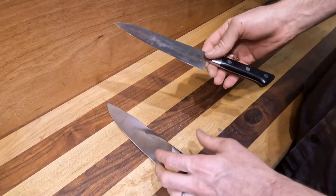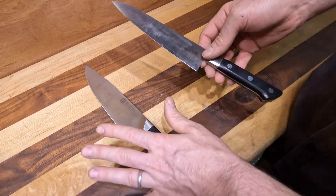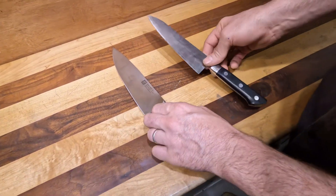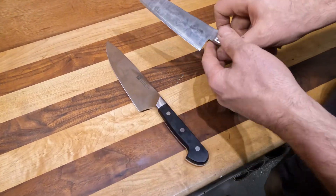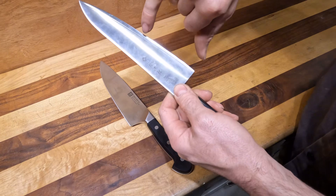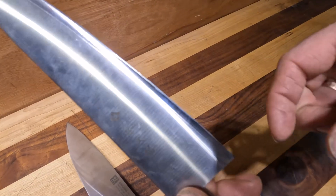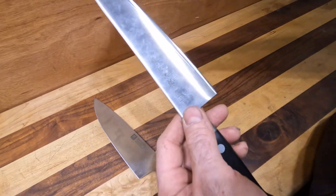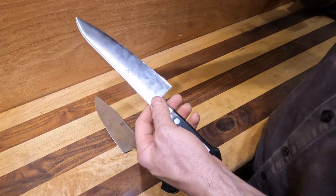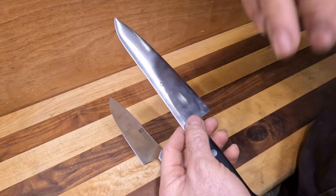Another main difference is that German knives will mostly be a homogeneous steel, meaning the same steel inside, outside, and all around. Most Japanese steels, on the other hand, have a laminate line — they put the expensive steel on the inside and clad it with either 410 stainless, which is a non-hardenable stainless that gets super shiny and is very corrosion resistant, or they'll laminate with Damascus or whatever steel they want for the finish.